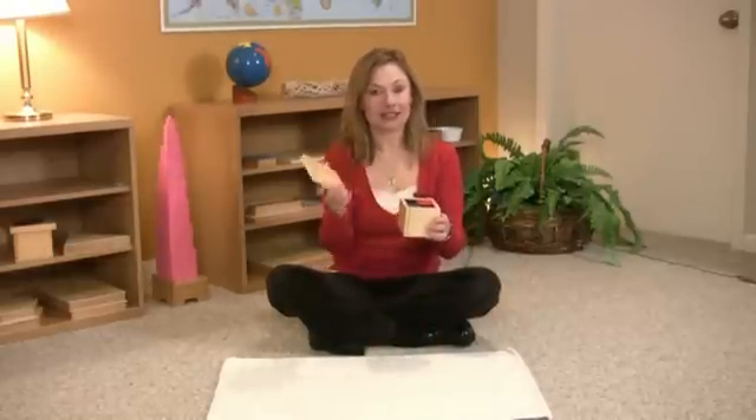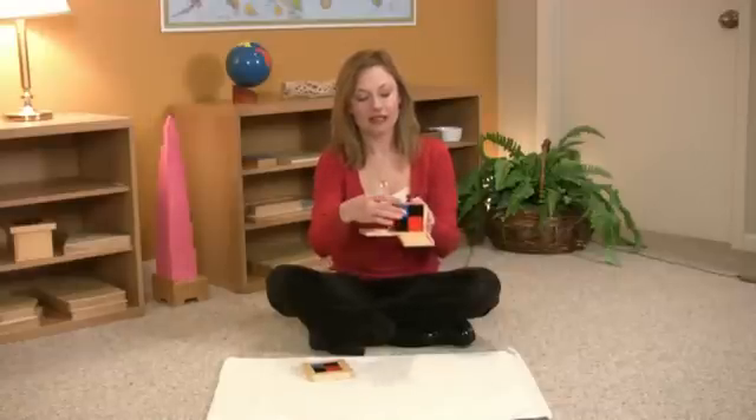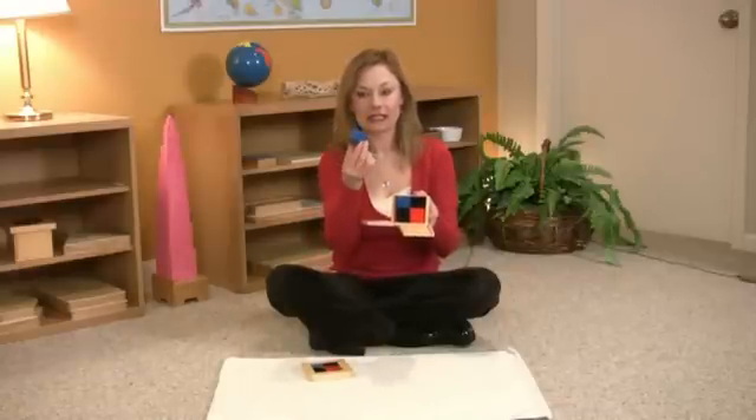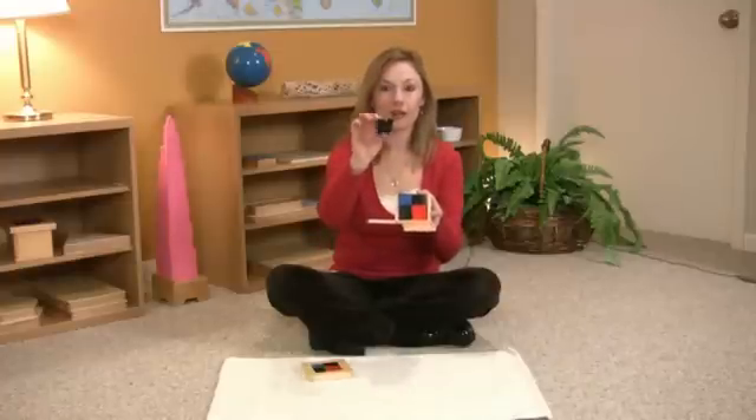What you will need for this work is the Montessori binomial cube. It consists of many different pieces in various schemes of colors and sizing.